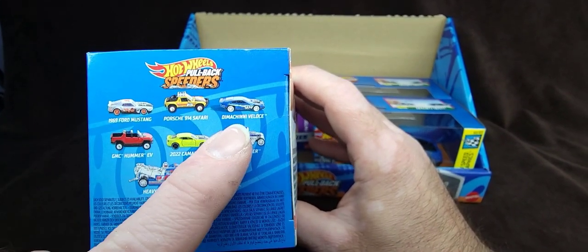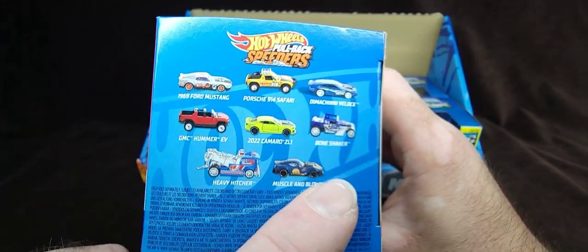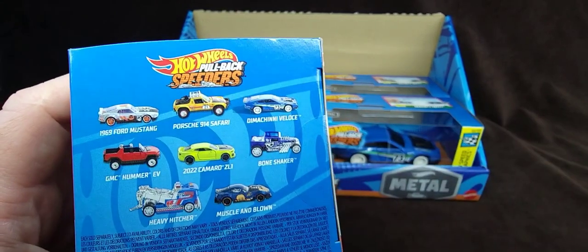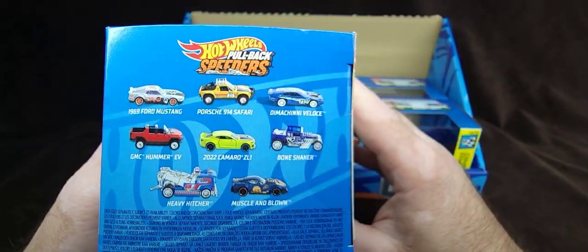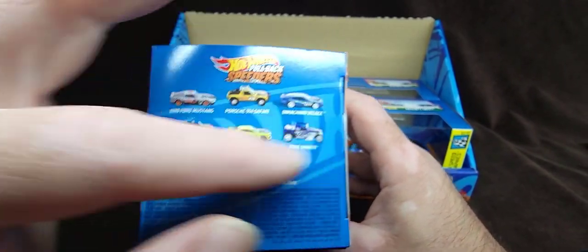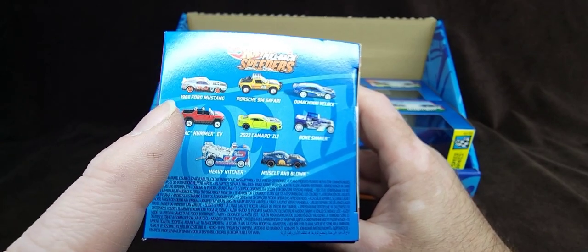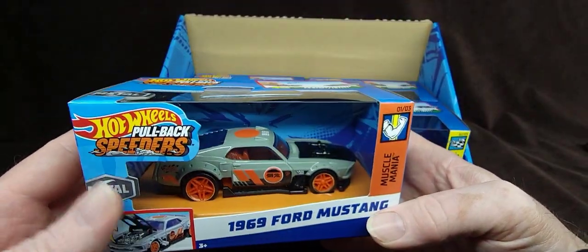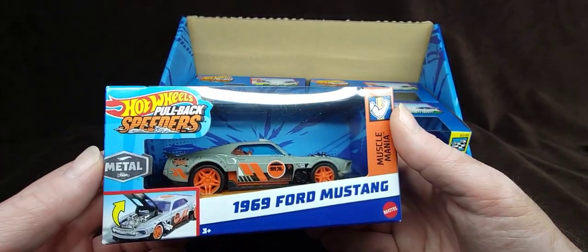I got the Mustang, I got the Dimashini Veloce — that is what we're reviewing today — and I also got the Bone Shaker, which I'll review after that, and also the Muscle and Blown. Because I'm a huge fan of Dmitry Shachmatov. He's a Ukrainian Mattel designer — he's actually like the manager of the design team or something like that. This wave has those models, with the only repeats being the Bone Shaker and Muscle and Blown. Wave two is going to be even more epic. I don't collect the scale, I definitely don't collect pullbacks, but I guess I do now.